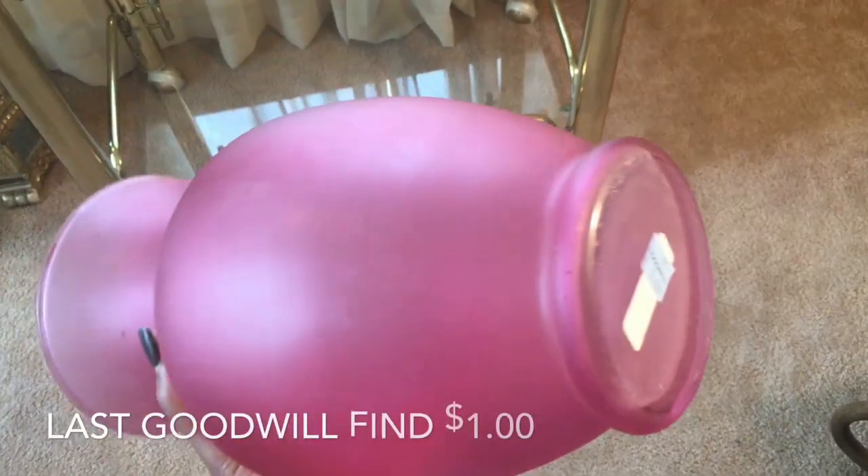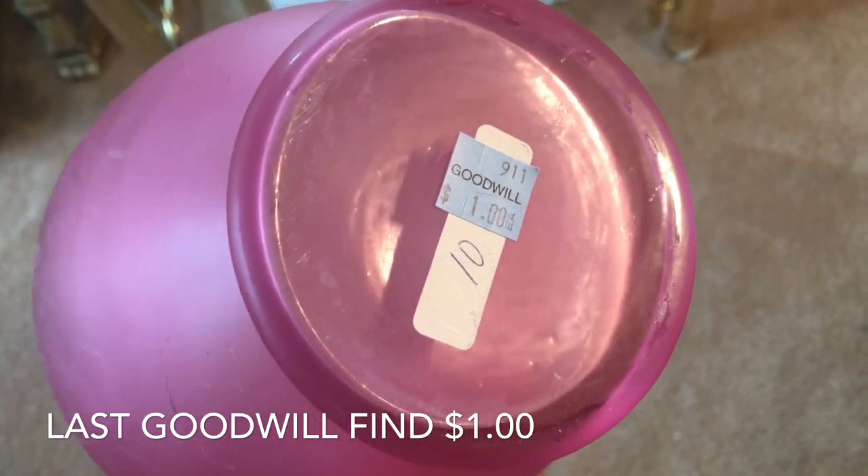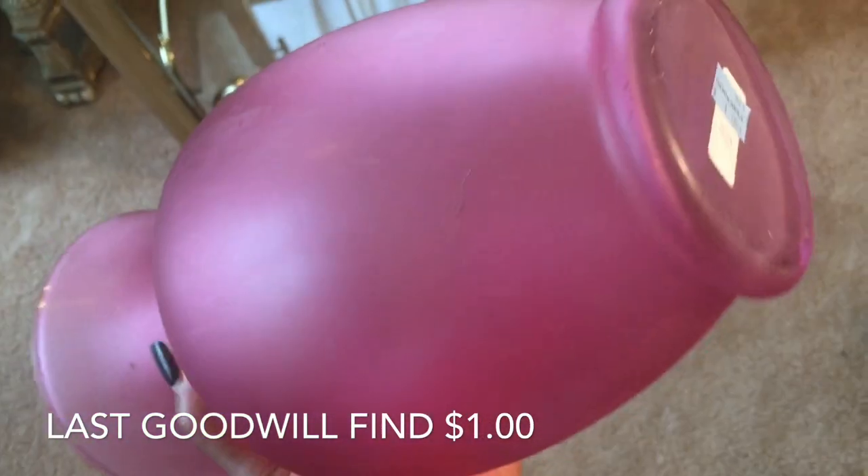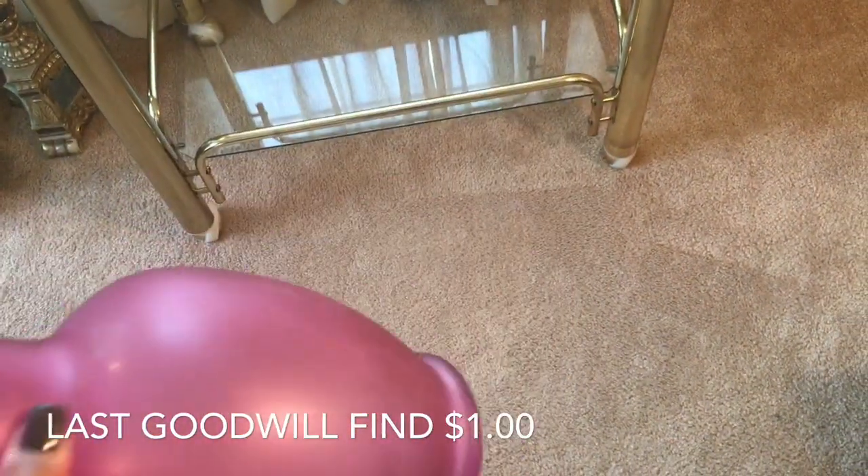I fell in love with this vase. It is so hard to find the perfect shade of pink vase, and this is going to go perfectly on the bar cart.